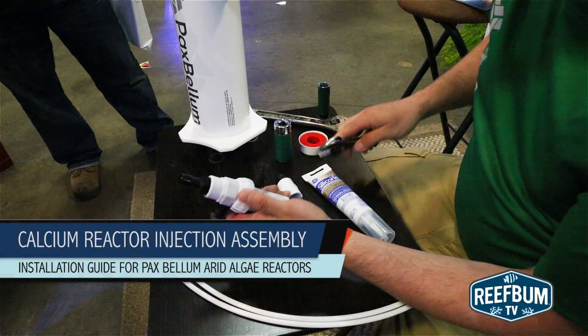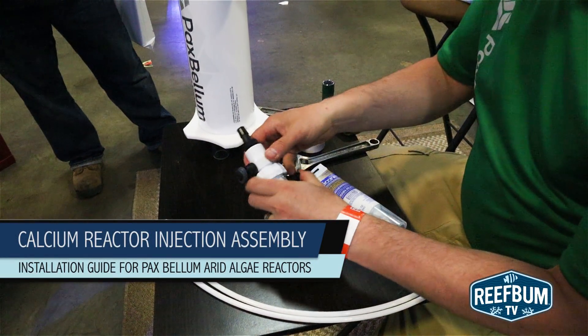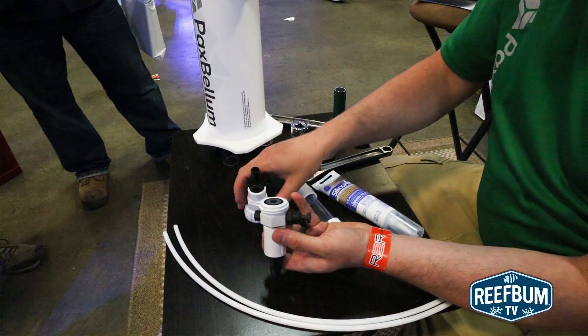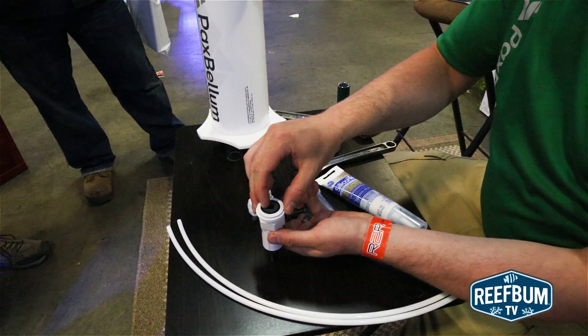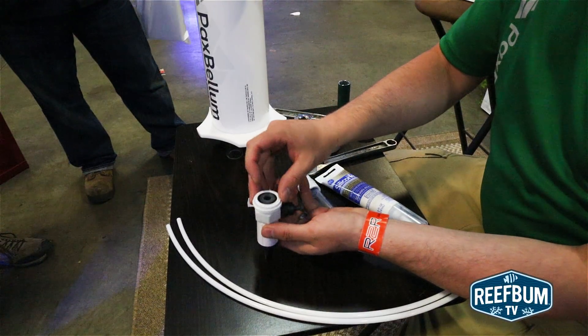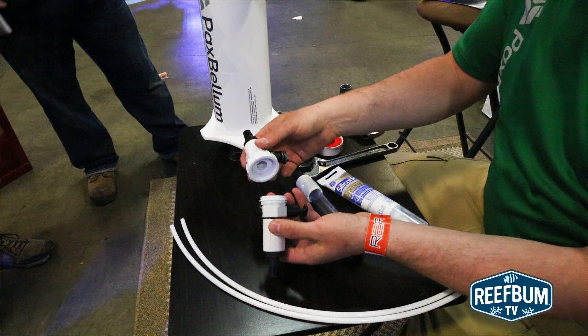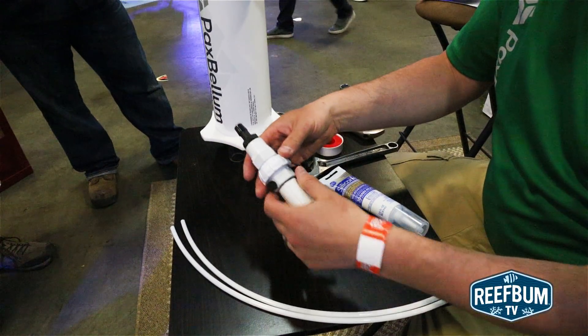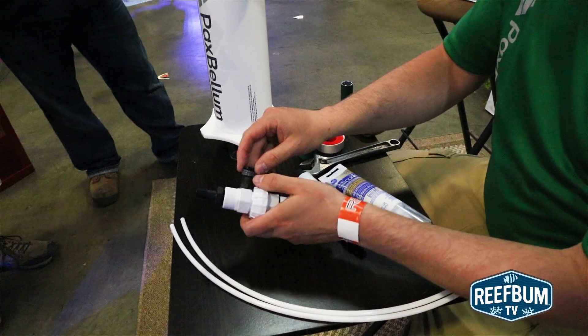This is Keith Berkelhammer and this is ReefBumTV. A number of folks who own Pax Bellum Arid Algae Reactors have been asking for a how-to video on how to install the calcium reactor injection assembly, which sends excess CO2 from a calcium reactor to the arid, which further benefits the growth of macroalgae. Here is Tristan Wilson, owner of Pax Bellum, to go over the install.